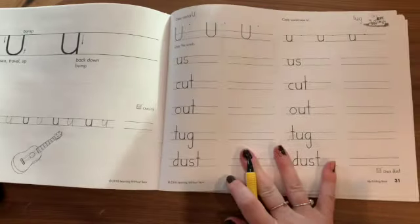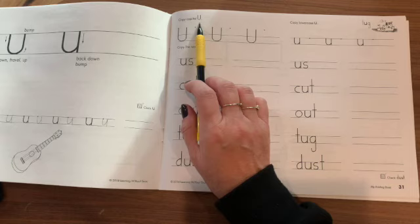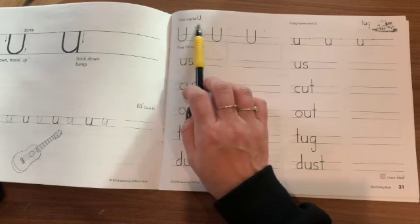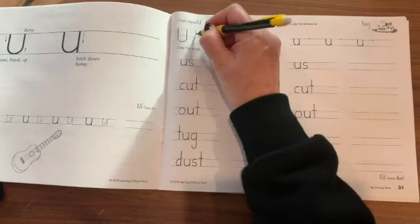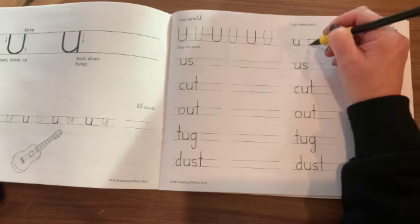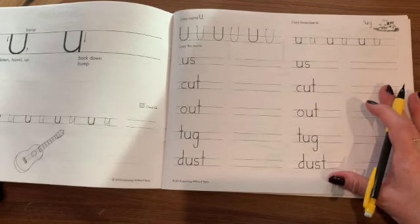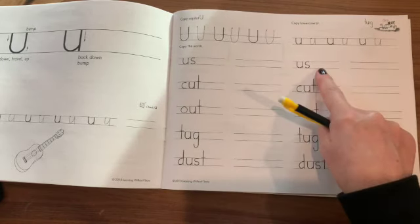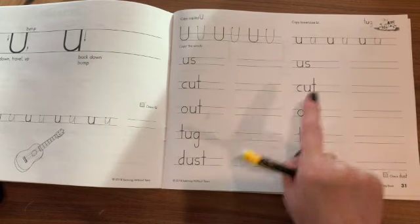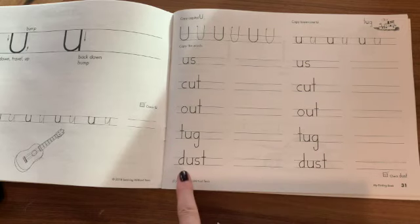Moving on to page 31, more practice writing the letter U. So first we practice the uppercase, the capital letter U, and then we practice the lowercase letter U. And down here, we are going to simply copy the words that have the letter U in them. And we will practice us, cut, out, tug, and dust.